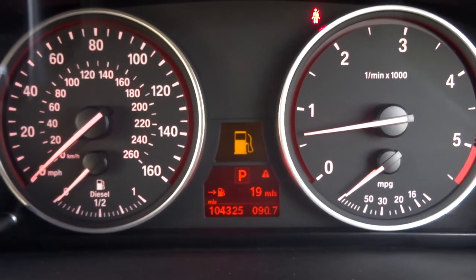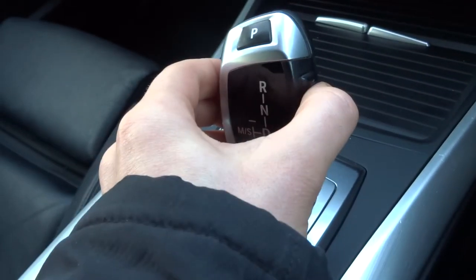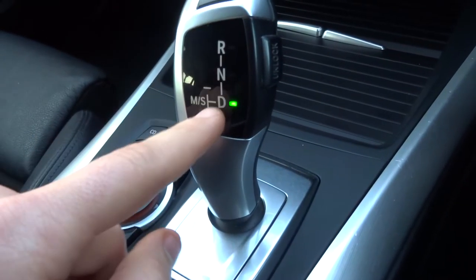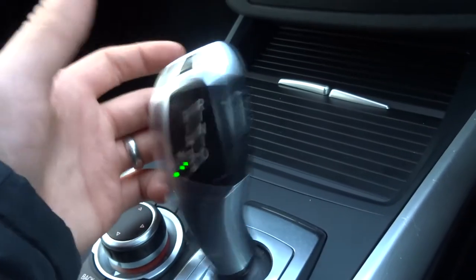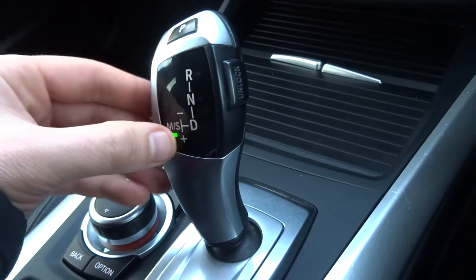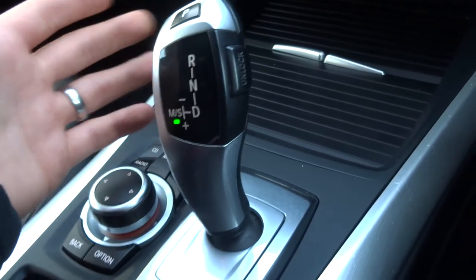The exact mileage is 104,325. This is an automatic, so to work it there's a little unlock button — you squeeze that and then pull down and it'll go into drive. At that stage you can drive it as a normal automatic, or you can knock it over to put it into manual or sports mode so you can change gear as you see fit, or if you just knock it over it will put it into sports mode which will hold on to the gears a bit longer but still be in automatic.